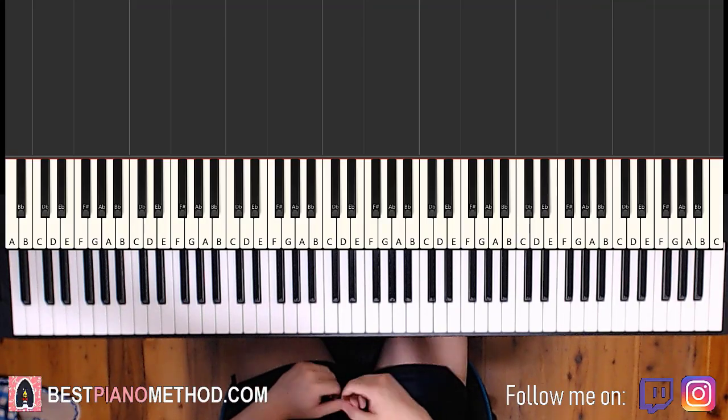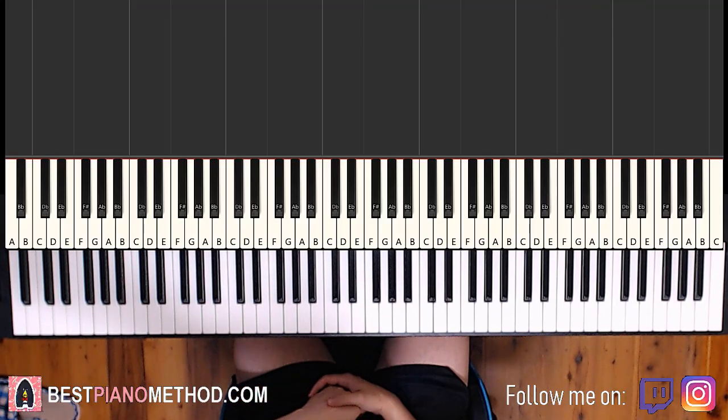Hello guys, this is Amos Doll Music and in today's lesson I'm going to teach you how to play Love by Nat King Cole. I'll give you a preview of that awesome main theme before we start learning it — check it out.